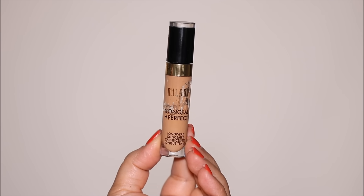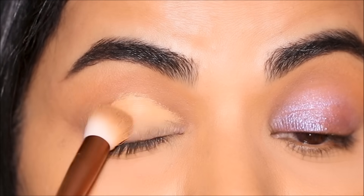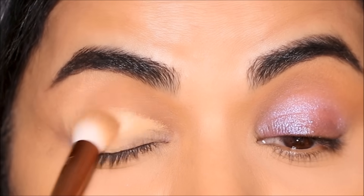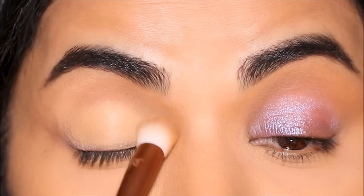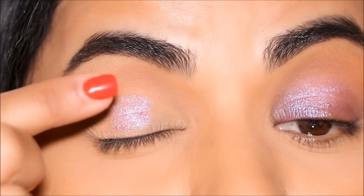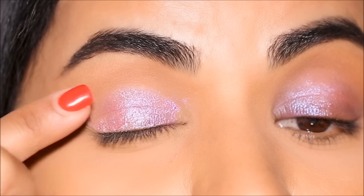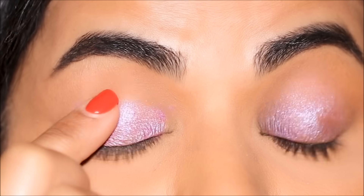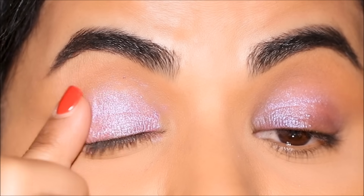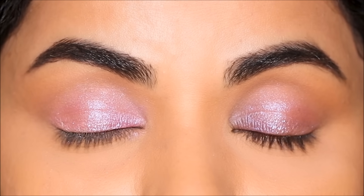Another commonly used primer is a concealer. I'm using the Milani concealer in the shade 145. A lot of people are completely against using a concealer as a base — I did a comparison of a concealer with an eyeshadow primer and I'll link that video for you. I would say use what is right for you. I have extremely oily and sweaty lids and I always felt like concealer does not work for me, but it does. You have to see what's right for you. This is how the eyeshadow looks over concealer used as a base.